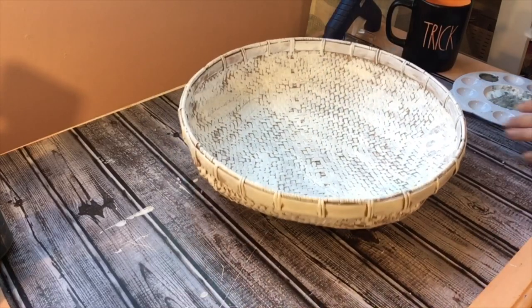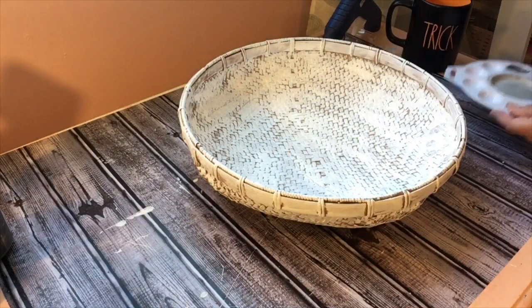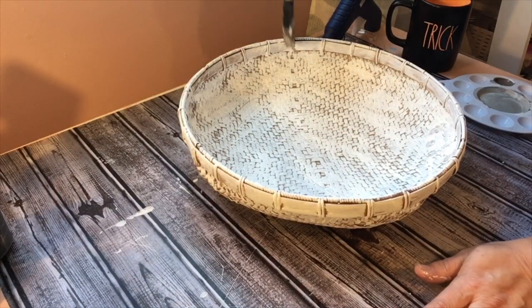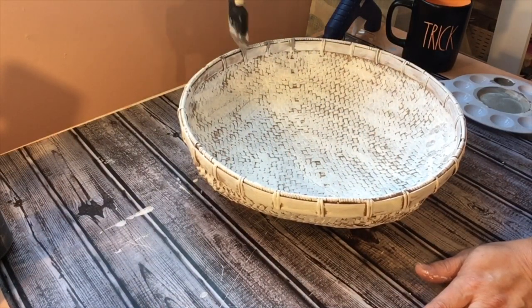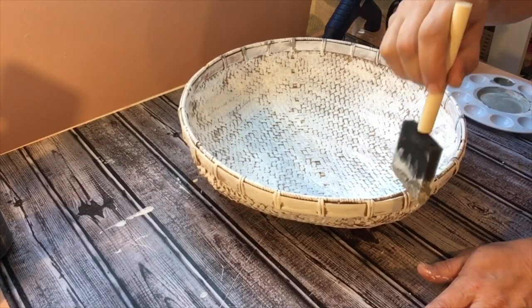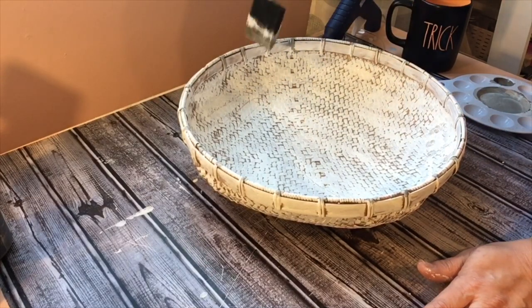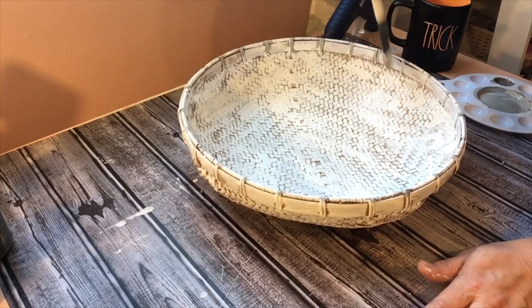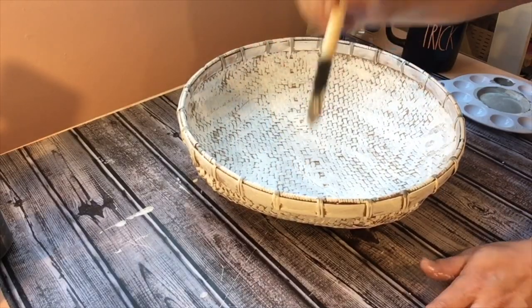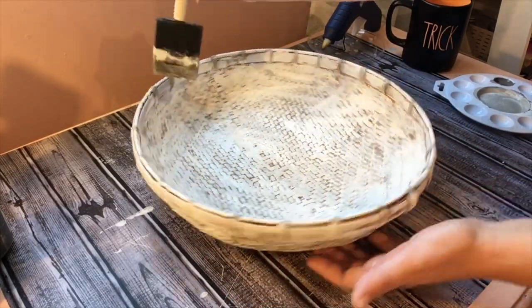Coming back to the basket, I'm going to take the Waverly Elephant paint and go around what I'd call the strings holding the top piece of the basket together. I'm just going to hit those with the Elephant gray — the tops, the sides, and the outsides of them. That's the only part of the basket I'm adding gray paint to.